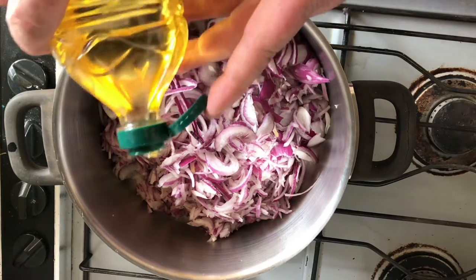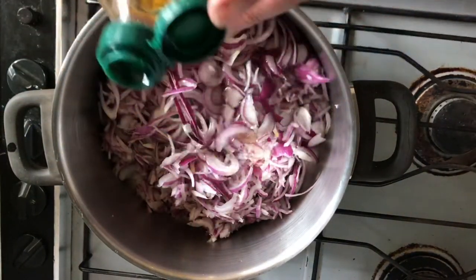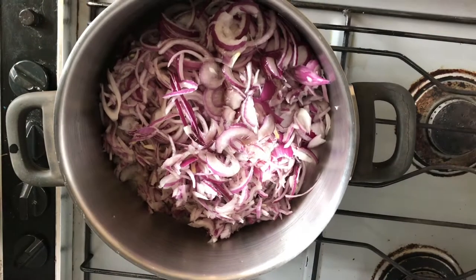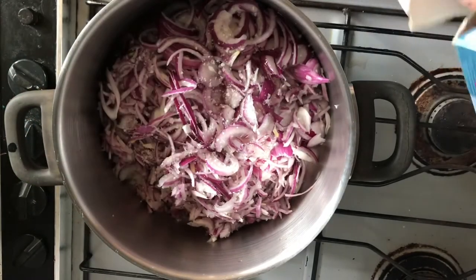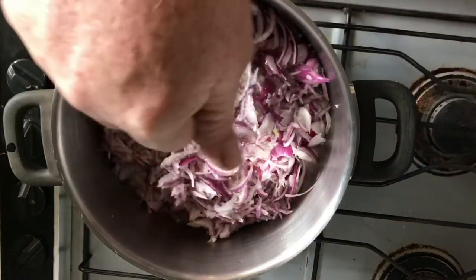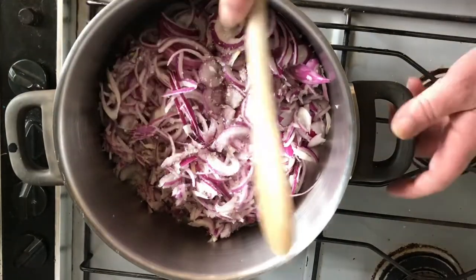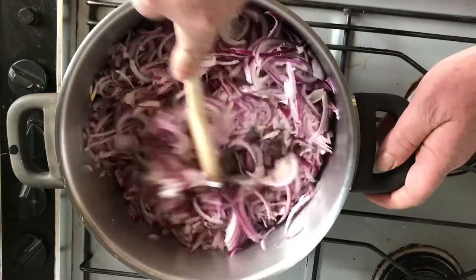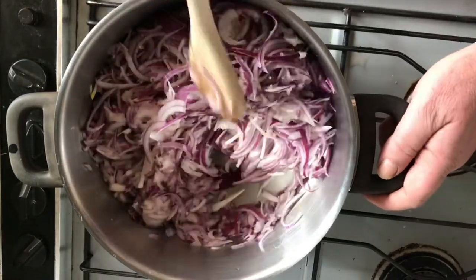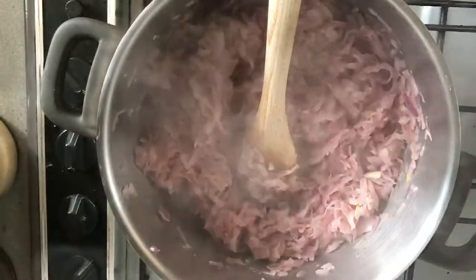We're going to start with the filling. We've got about six medium-sized onions. We're just going to add about a third of a cup of olive oil and a good sprinkle of salt — about a teaspoon — because I don't want them to brown off. We'll heat it up and just keep stirring to break down those onions.